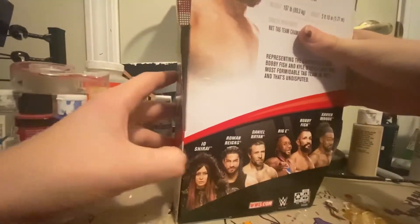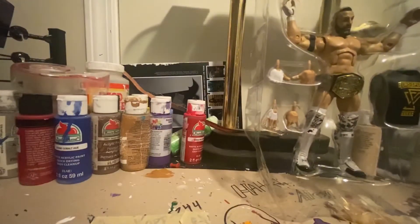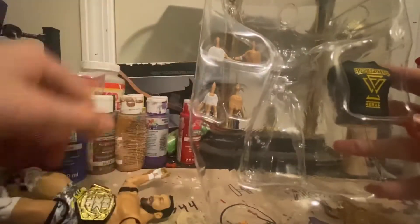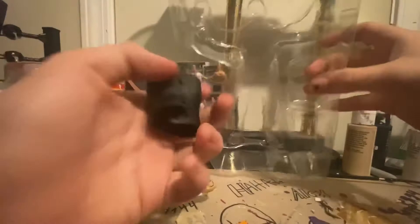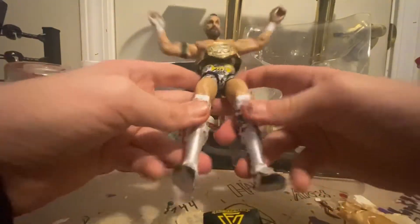Zelina Vega — I cannot believe there'll be a release here. She was actually really cool. I saw her on last week's show in that triple threat match with Natalya and Lana. Out of the package — he does have his little hands there, three pairs. I'm actually happy that Mattel have been putting more interchangeable hands in. Here is the awesome jacket-shirt thing — I wish they would just give us cloth though.